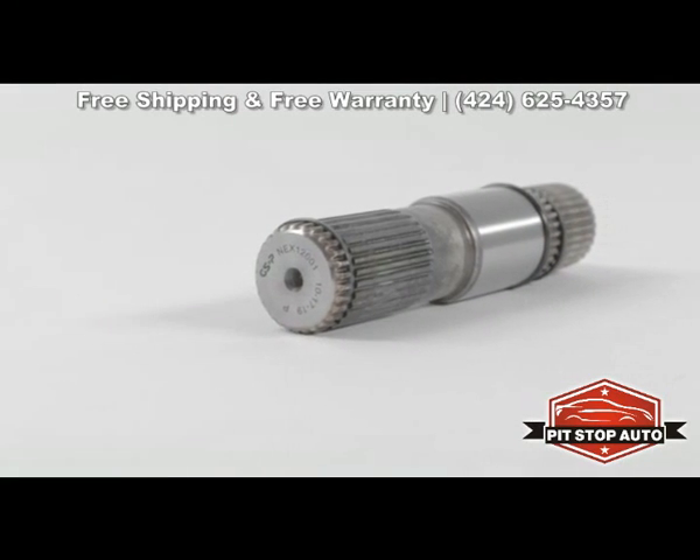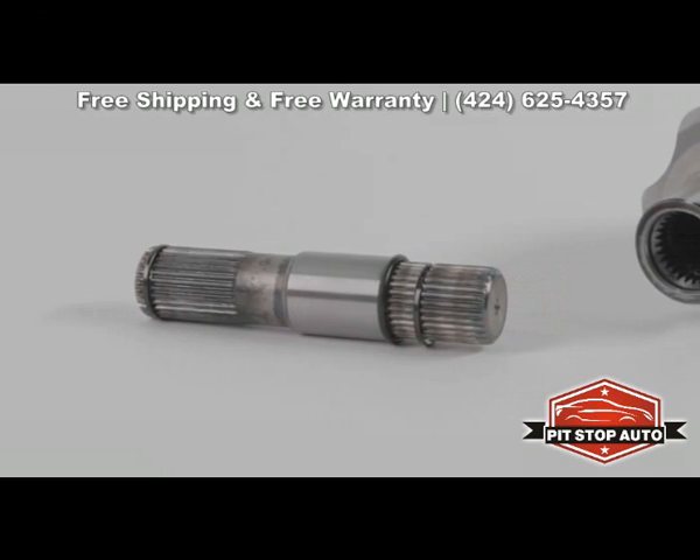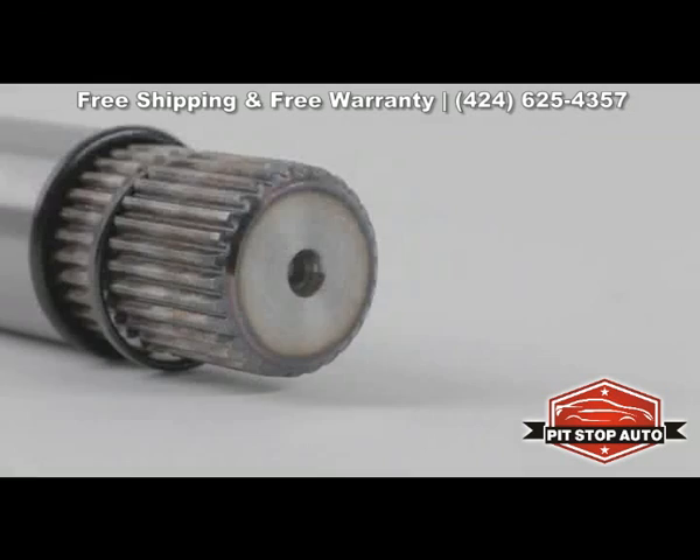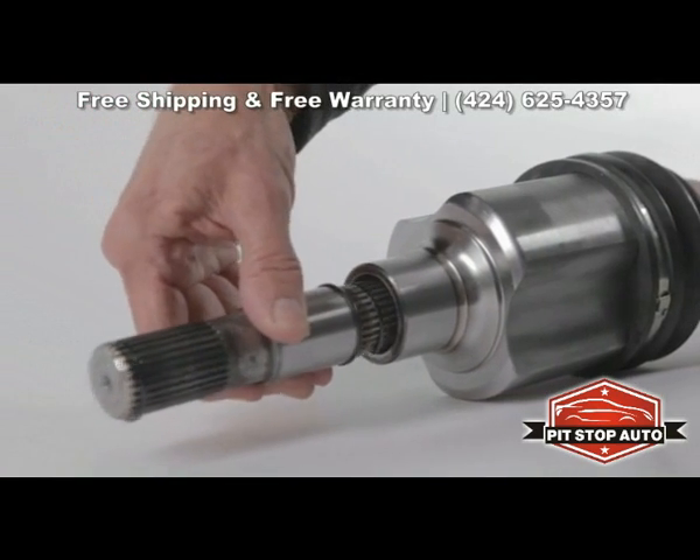Your vehicle's intermediate shaft plays an important role for everyday driving. It connects the inputs and outputs of your vehicle's drivetrain, allowing for a more compact assembly, and it's required on all axles with female inboard joints.